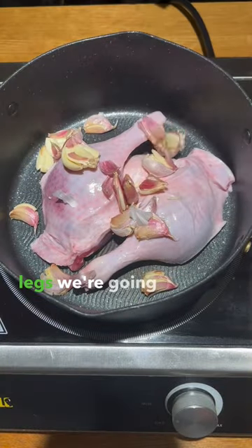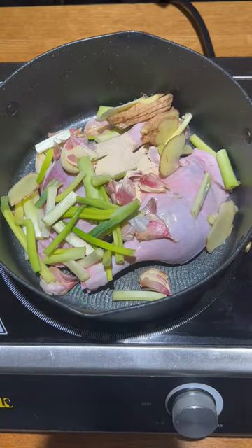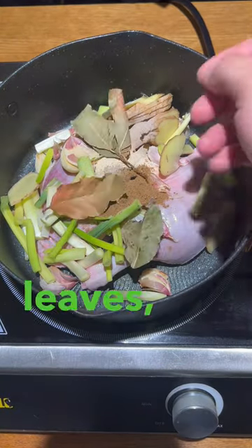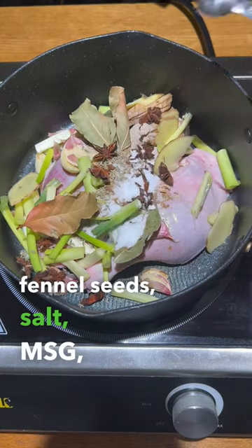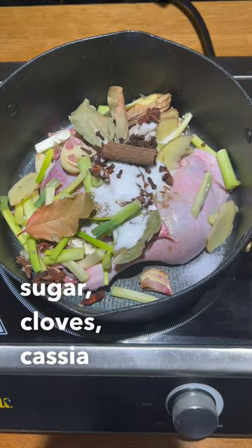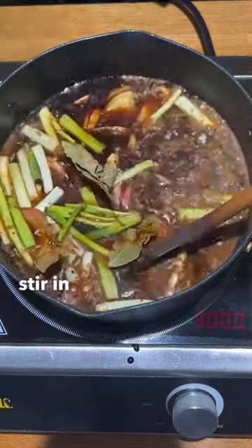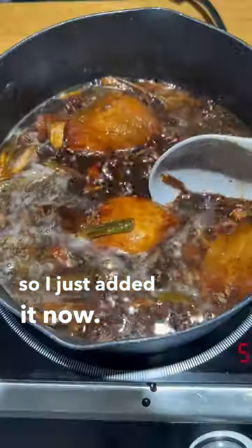Aromatic duck wraps — two duck legs. We're going to add some garlic, spring onions, scallions, sliced ginger, garlic powder, 13-spice, sand ginger, bay leaves, star anise, fennel seeds, salt, MSG, sugar, cloves, cassia bark, light soy sauce, and dark soy sauce. Submerge in water, stir in, and then bring to the boil. Like an idiot, I forgot the five spice, so I just added it now after simmering.